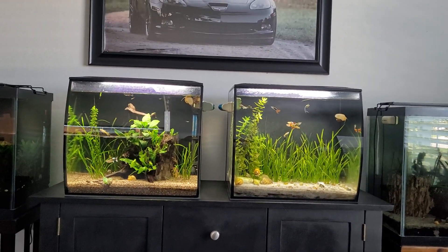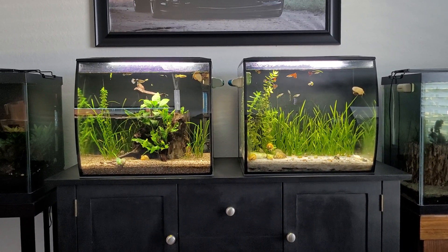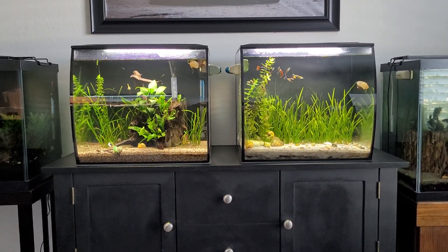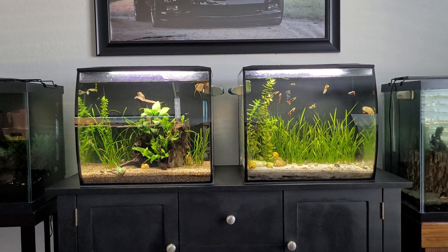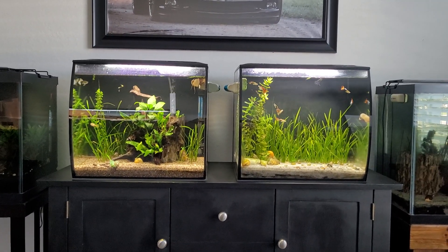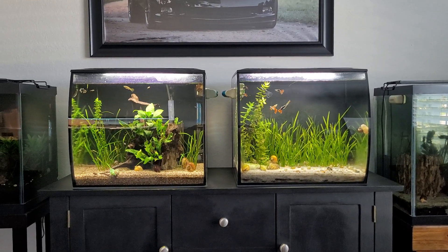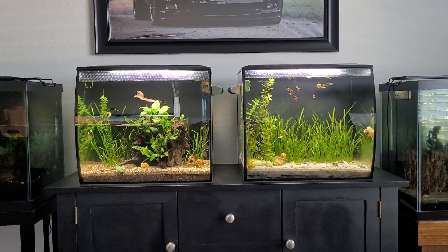Just wanted to show you side by side — both tanks have been running about the same time and were set up around the same time on a stand I refinished specifically for these two tanks. I really like the Fluval Flex tanks — they're a great little unit. I like the cube shape with the curved front; it looks nice. It's a great tank for the living room, with a built-in light and built-in everything.